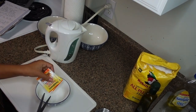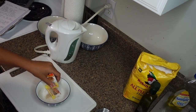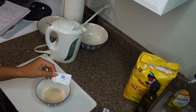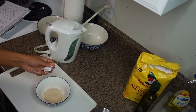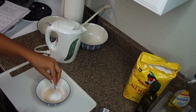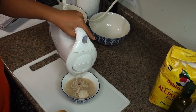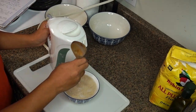You need the yeast to react with the warm water and a little bit of sugar just to make sure that your dough is actually going to rise. You really want the water to be warm and not boiling, because otherwise it would kill all the yeast and it won't react.